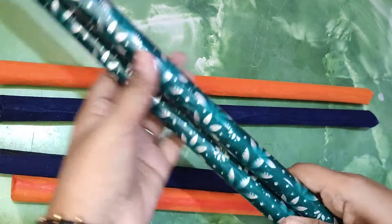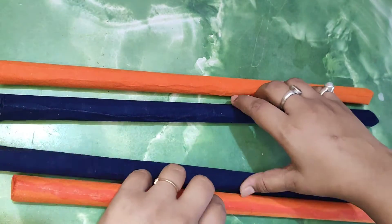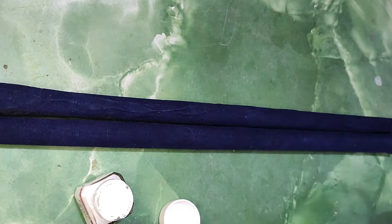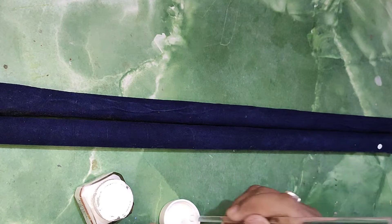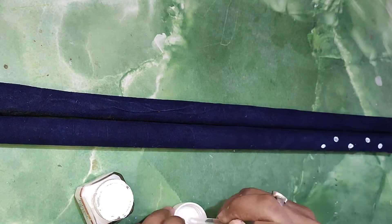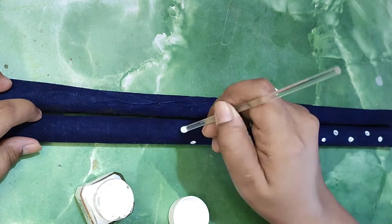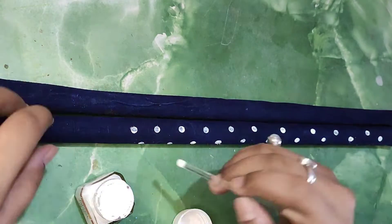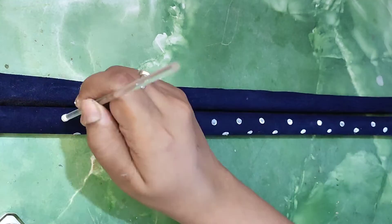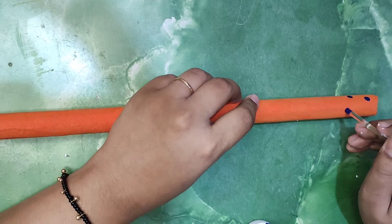The first set was printed so I'm leaving it as it is, but the rest two were plain so I'm decorating them simply using acrylic colors. I'm giving a dotting effect — it's very easy and looks amazing. If you don't have dotting tools, you can easily use earbuds, the back of a pen, a toothpick, etc. On the blue one I'm using white acrylic paint, and on the orange one I'm using blue acrylic paint.